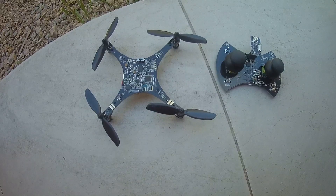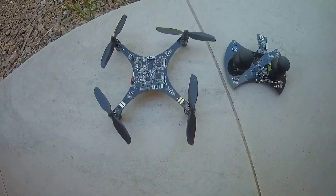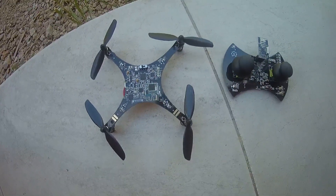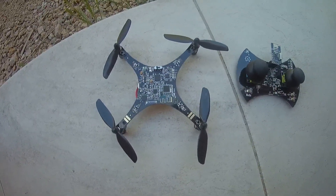Hi, welcome to the first auto test of the Craze Pony Mini. I will fly with the default operating system with the default PID settings.